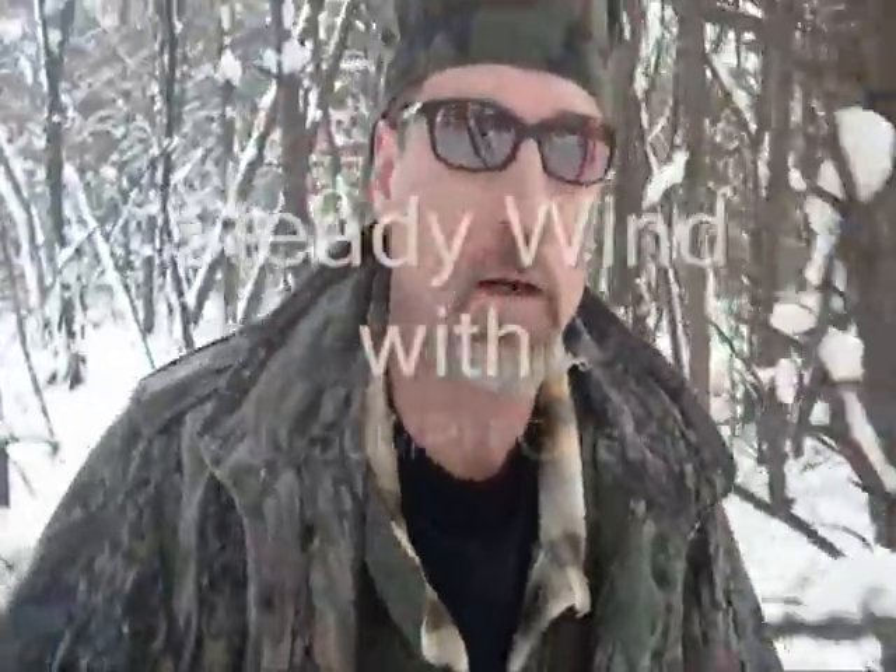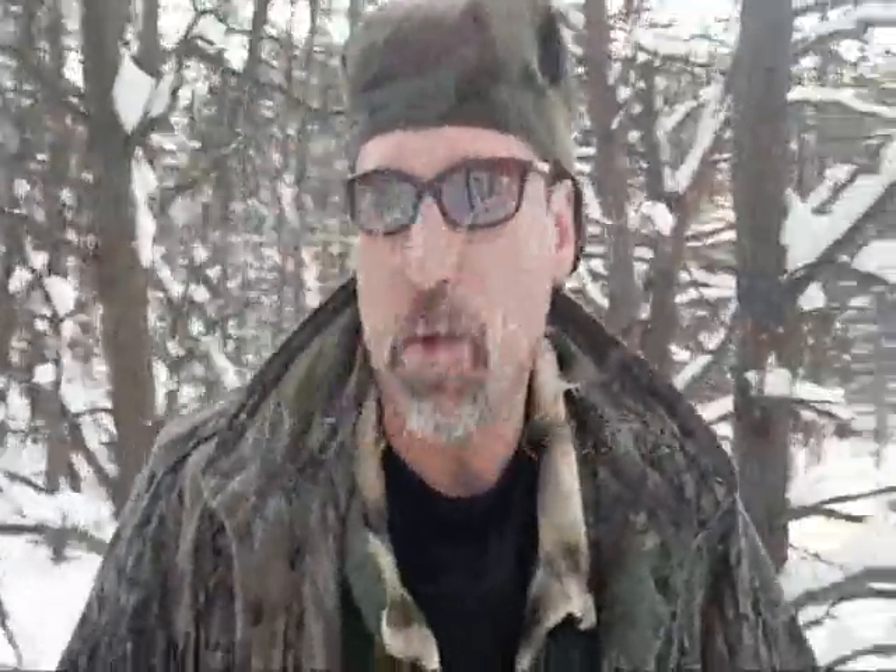Really windy out here. In fact, I'm getting up out of here now before I end up in trouble.